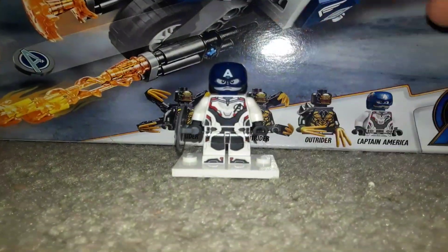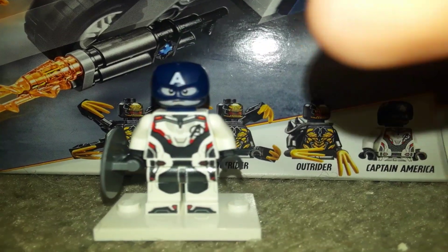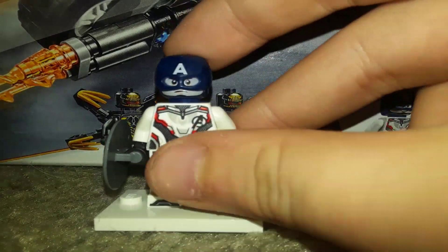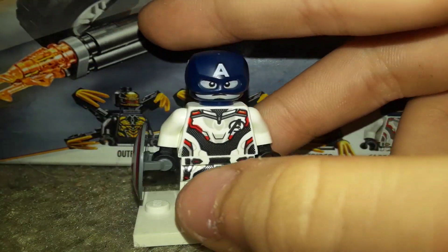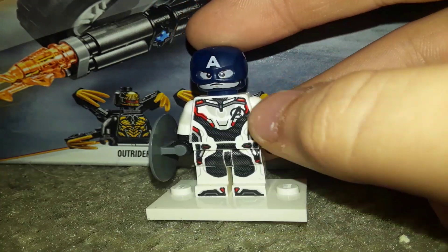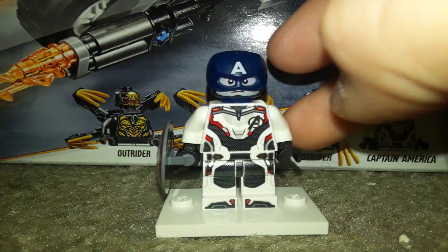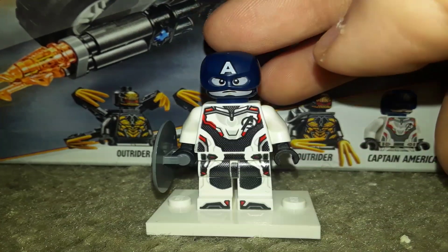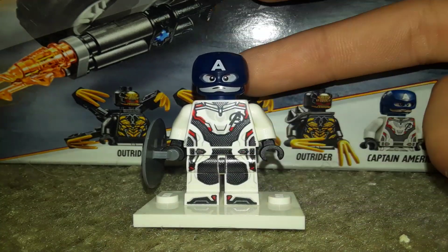This is kind of cool because, if you guys didn't know, the first Infinity War set I reviewed had Captain America as well. So that was cool. This is the new Captain America from Endgame — I really like it. This is my favorite minifigure of 2019. He has the new Quantum Realm suit, that's what everybody's calling it. We're not sure if it's the Quantum Realm suit, but if it is, why does Ant-Man need one?